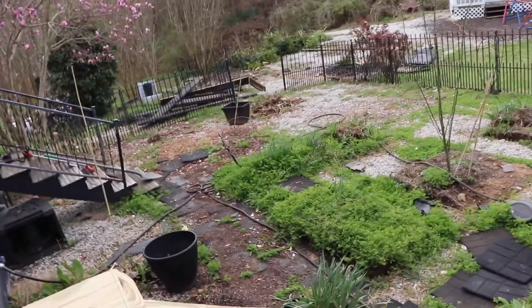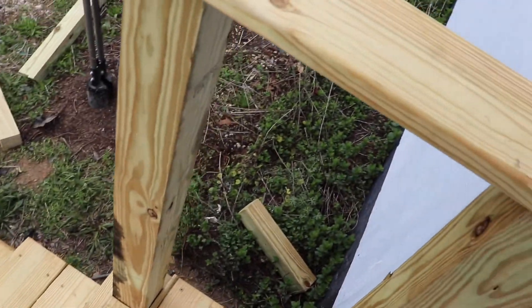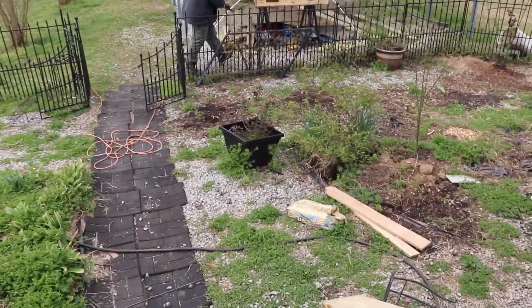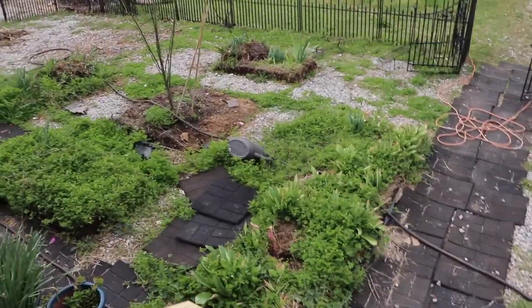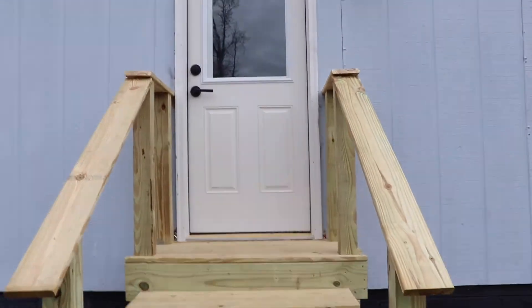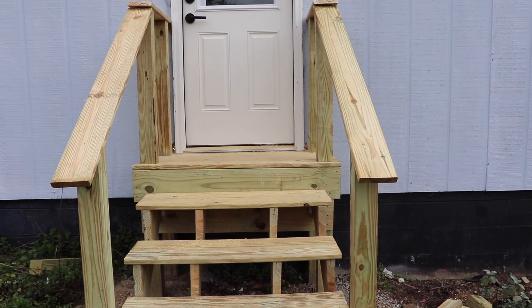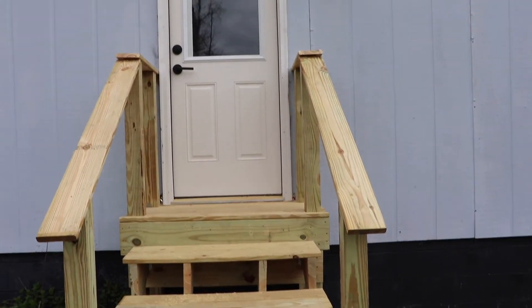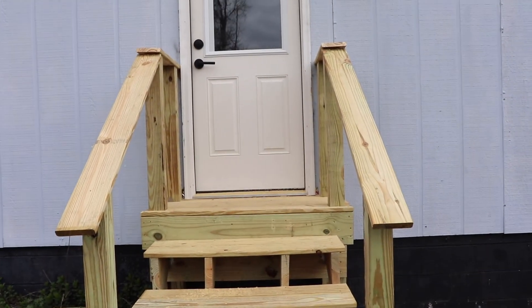Y'all, I am so proud of my baby. We're going to insert some clips of the before on these stairs — I don't know if we're allowed to show nightmares on YouTube! These stairs were treacherous. I would pray before I walked up these steps. Now look, we have a little deck up there where you can stand and get yourself together before you open the door — like when you're carrying groceries and need a free hand.